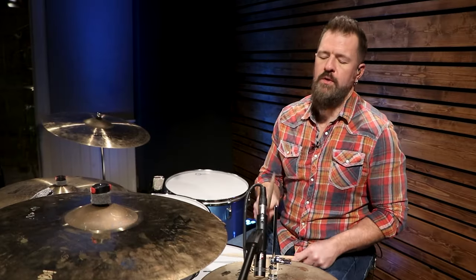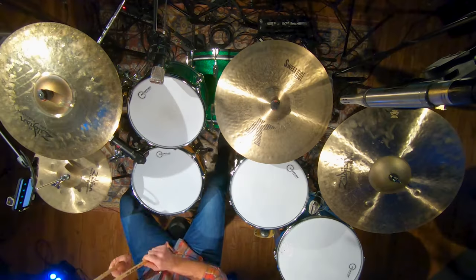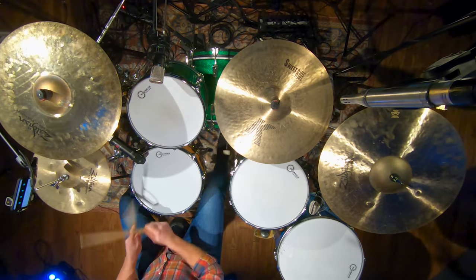There is a drum fill that repeats within this song, but it's within the groove. On beat four, we'll play one, two, three, four. If you can play that, you can play this entire song. The important thing is to play with attitude on this one — we've got to drive this song.